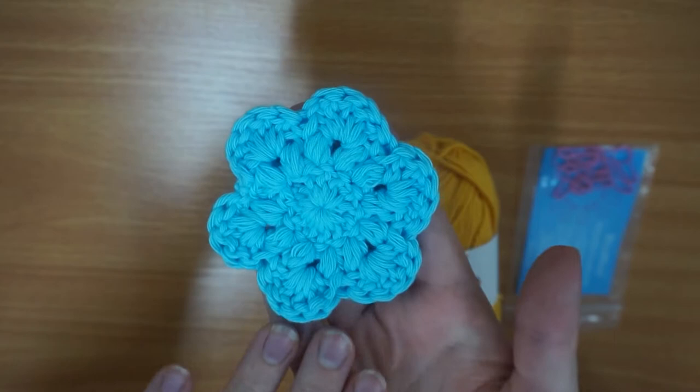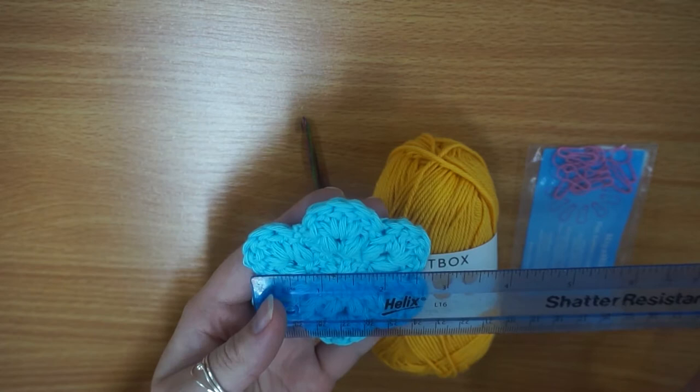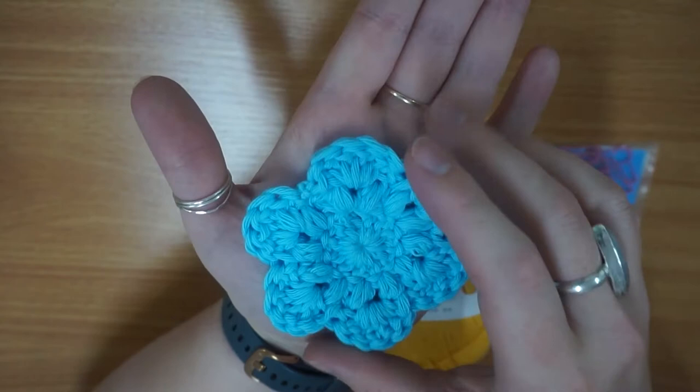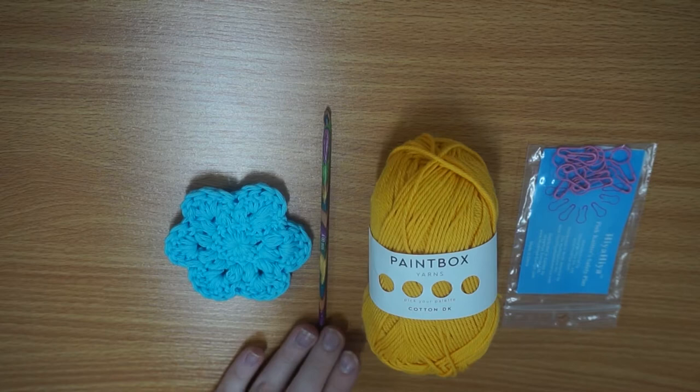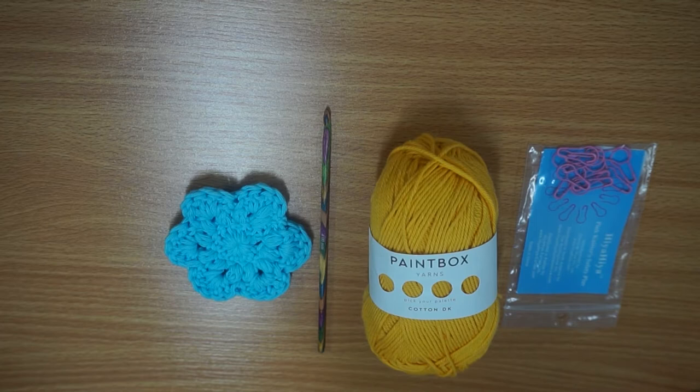Across at its largest it measures about eight centimeters — kind of the palm of your hand. It's a great size for removing makeup. This is a perfect project for presents for Christmas or birthdays, or if you're trying to be more eco-conscious and want to replace disposable cotton wool pads from your daily routine. I use these at home in the shower for cleansers as well.